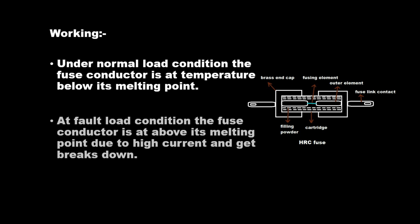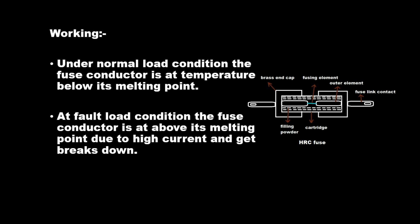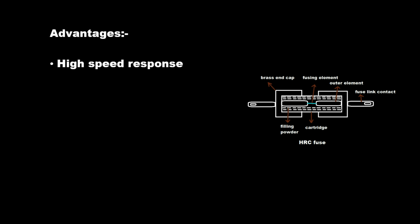Under normal load conditions, the fuse conductor is at a temperature below its melting point. Under fault load conditions, the fuse conductor rises above its melting point due to high current and breaks down. Advantages include high speed response, reliability, no maintenance required, and lower cost.